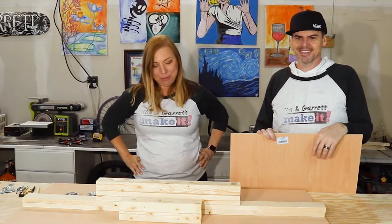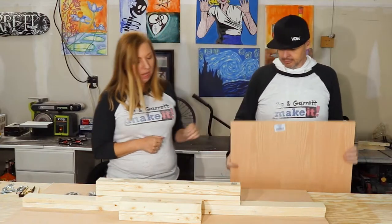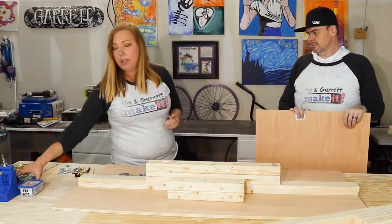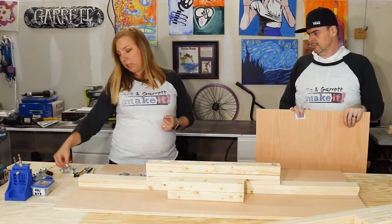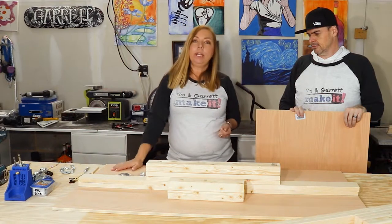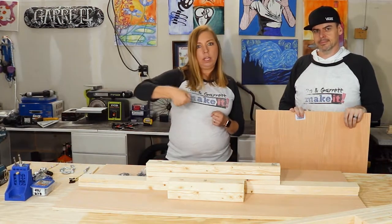The materials for this project are pretty simple. We need three 1x3x8s, one 2x3x8, and two sheets of 24x48 inch pre-cut plywood sheets from Lowe's out of oak. For tools, we need a Kreg Jig, drill, some hex bolts, washers, hex nuts, dowels, a compass. We plan to make ours portable, so we're going to use sash locks to keep them together so they can carry as one unit.